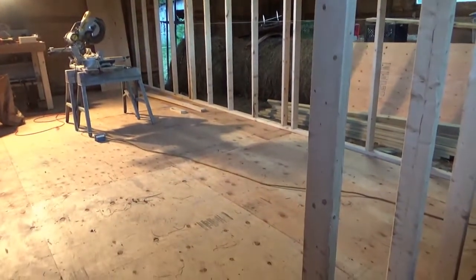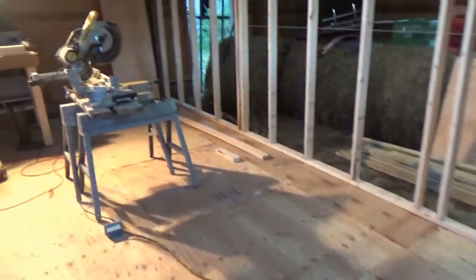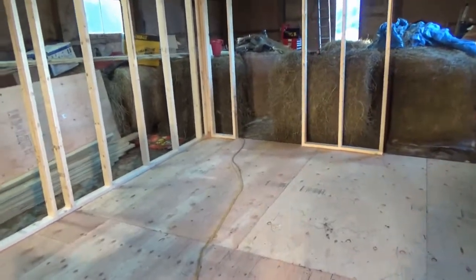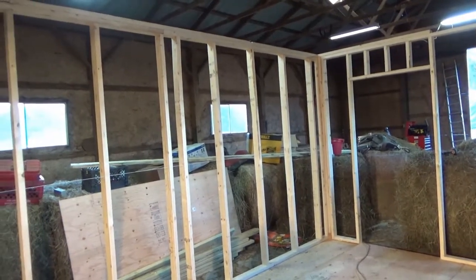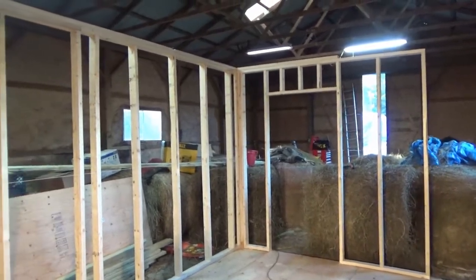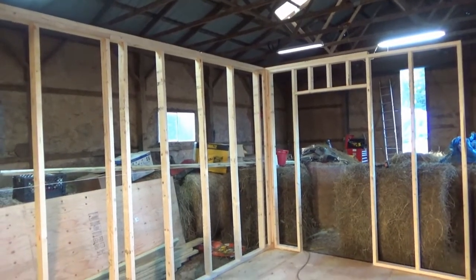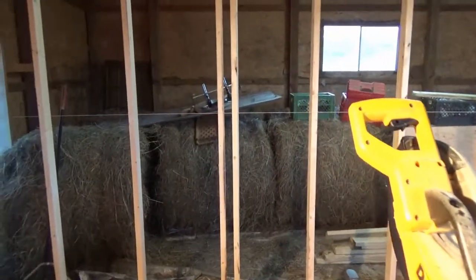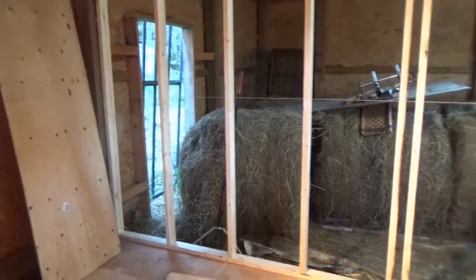I just wanted to keep you guys posted on what I'm doing and where I'm at. It's 24 by almost 14 feet, and I think this is going to be big enough for what I want. It's not going to be for storage — it's going to be a pure workshop. I'll have some shelving and probably some cabinets for keeping supplies and things of that nature. I wanted at least 96 inches on center, and this is how I had to make it work.